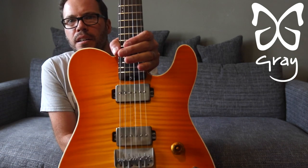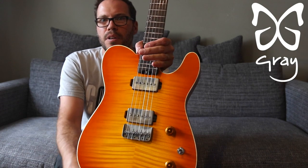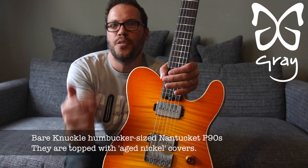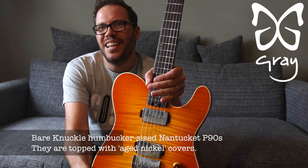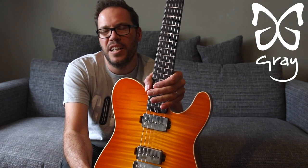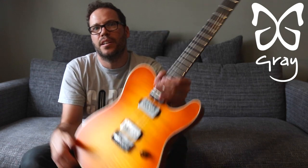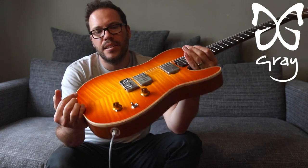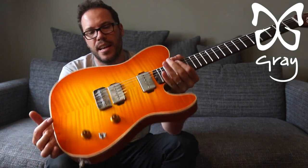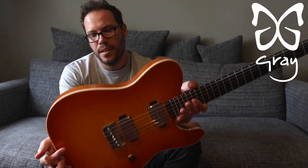You can kind of get an idea of that — a bit of glare there, sorry. A honeyburst bookmatched flame maple top. Bare Knuckle Nantucket humbucker-size P90s. I thought they just looked really good with this colour scheme, kind of going for a Jimmy Page number-one-esque honeyburst look. Gotoh Relic tuners to go with the relic-y look, matte lacquer, and aged covers on the Nantuckets. And a Mastery bridge — these bridges are the best bridges going, I love them.